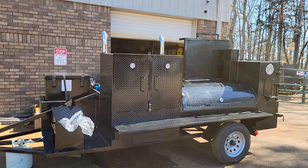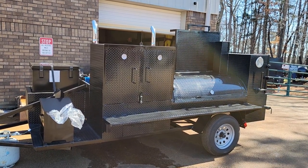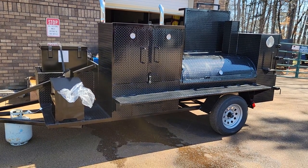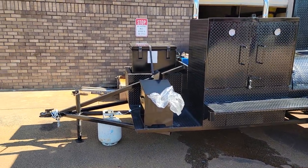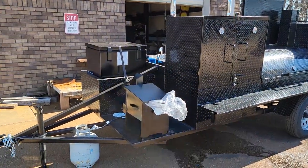Good morning everybody. This is Roland, BBQ Smoker Pros, Brasselton, Georgia. Going over a Mega Hogzilla that's about to be shipped out to Utah. The paint job came out awesome — the whole smoker really came out awesome.